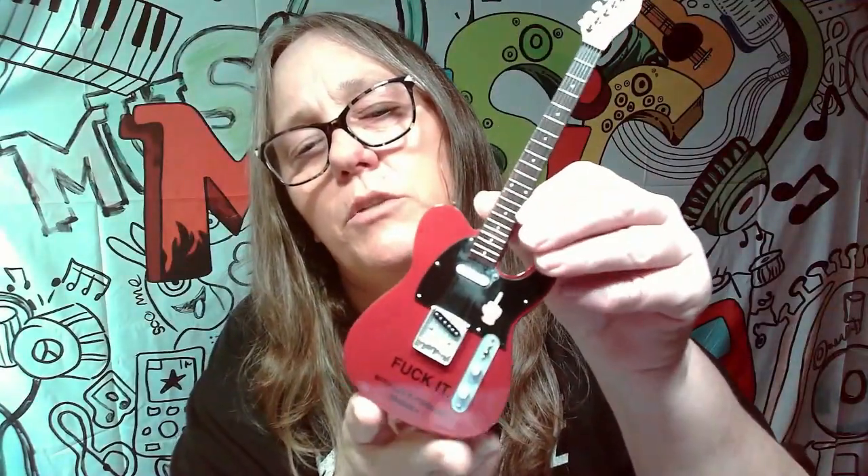This is a pretty awesome guitar, I'm just not sure who it's from. It's really cool but I don't know who it's from. All right, let's open the second and last one we have right now.